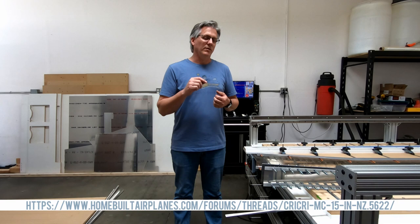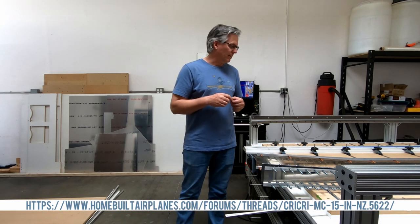Before I get started, I want to mention a couple things. Number one, if you are interested in following along on another CreeCree build — one that's nearing completion — there's a builder in New Zealand. His name is Shannon, also known as 'mad rocket scientist' on the homebuiltairplanes.com forum. I'm going to include a link at the bottom of this page and along with the YouTube video so you can go to his forum page on homebuiltairplanes.com.